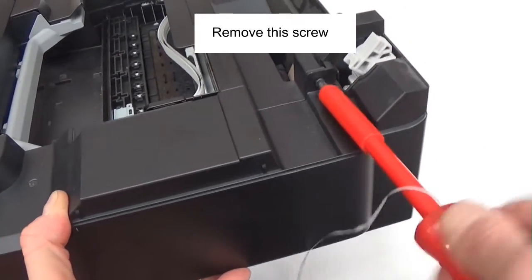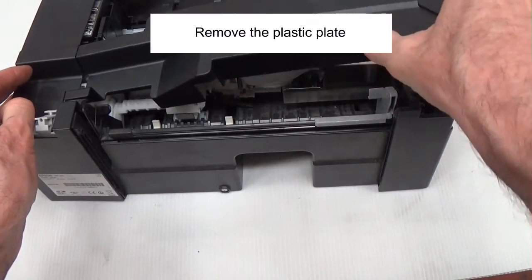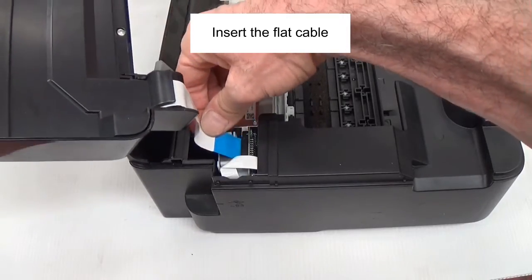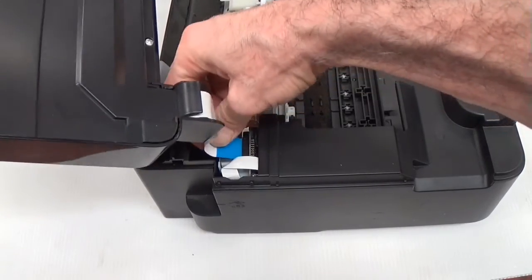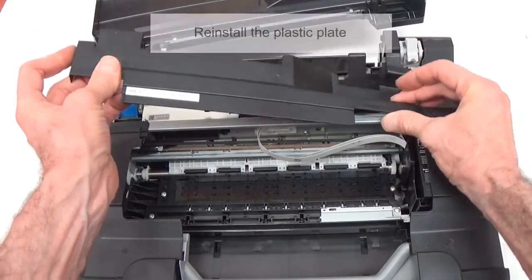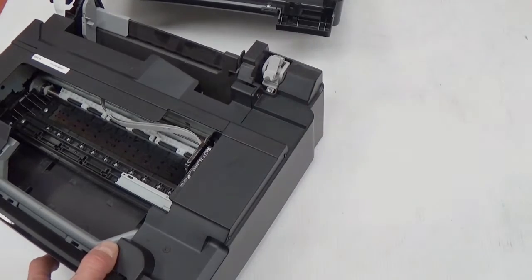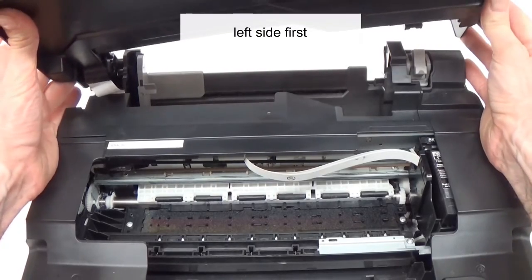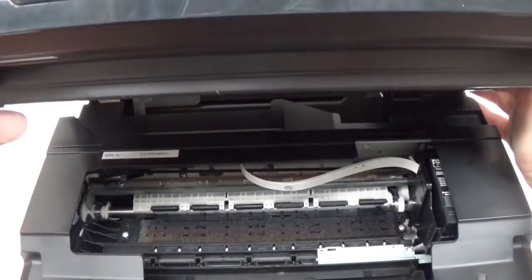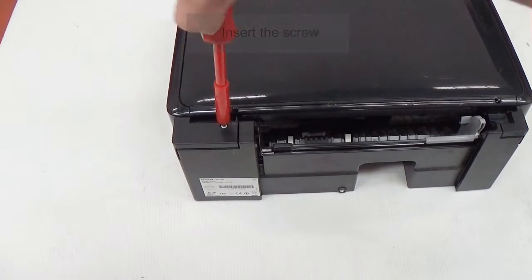Remove the screw. Remove the plastic plate. Insert the flat cable. Reinstall the plastic plate. Insert the screw. Put back the upper cover, left side first. Insert the screw, and the work is done.